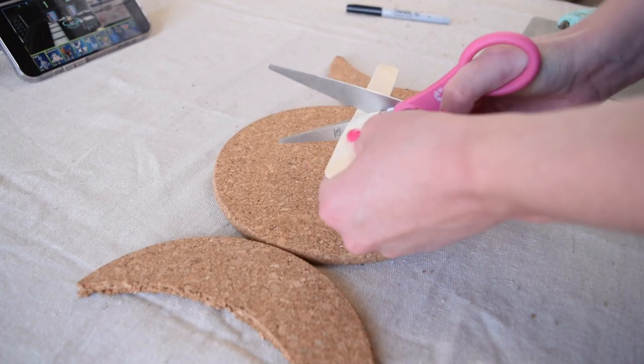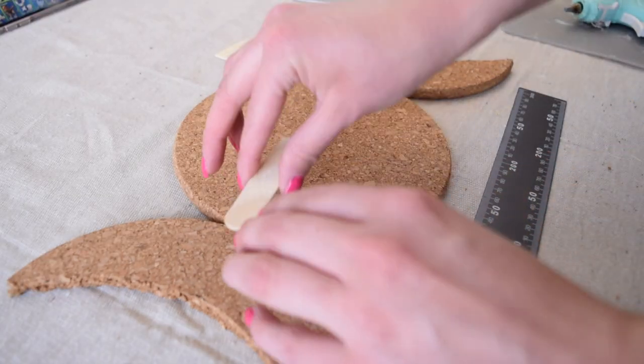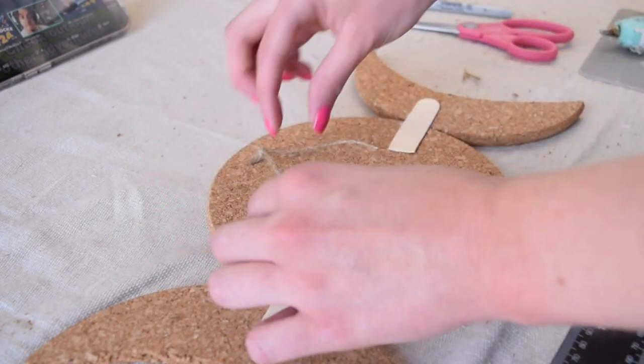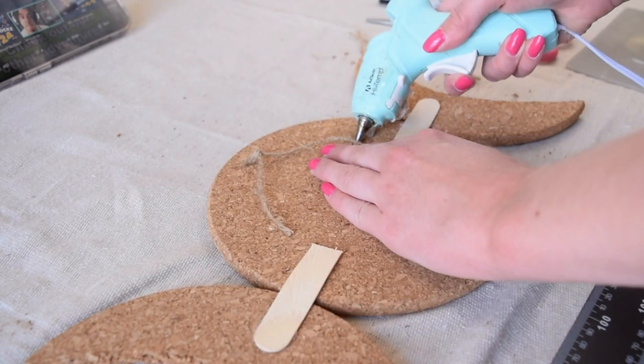Taking one of the full circles and my two little crescent moons, I used a popsicle stick and hot glue to secure them together in the back to create this really cool moon phase shape. To make this hangable, I also took a piece of twine and used some hot glue to attach it to the back of the trivet.